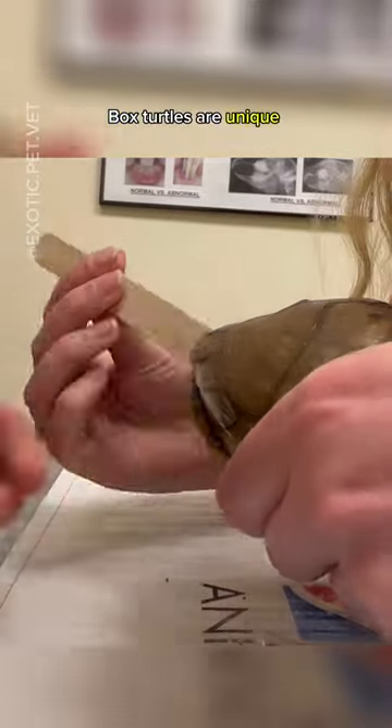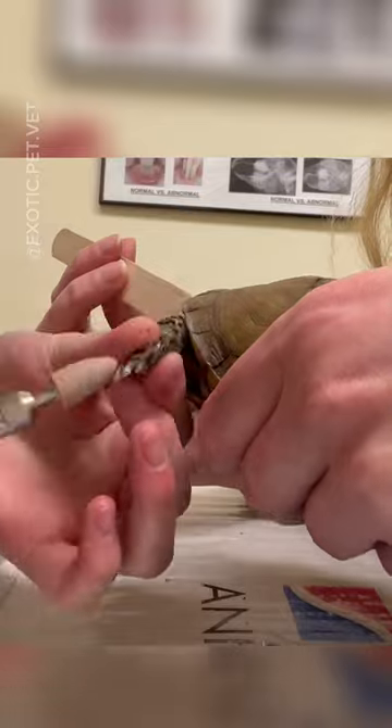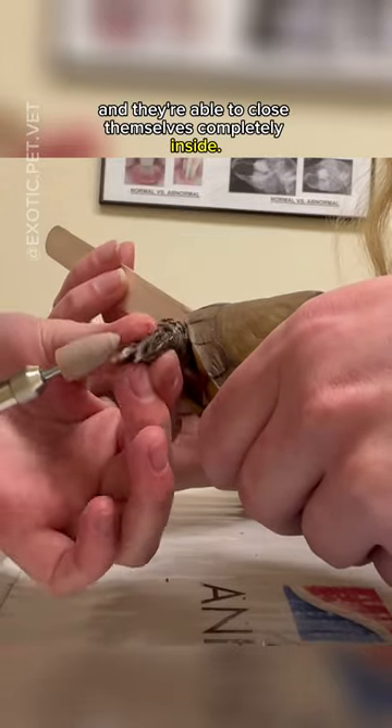Box turtles are unique among turtles in that their shells are hinged at the bottom, and they're able to close themselves completely inside.